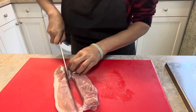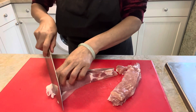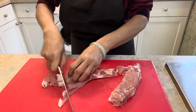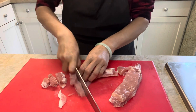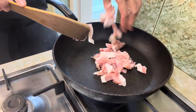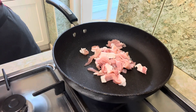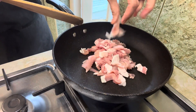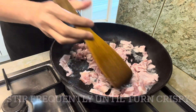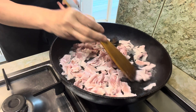To start, cut up 300 grams of bacon into similar sizes. Heat up a clean and dry saucepan, add in the bacon, and fry over high heat. Stir frequently until it has released all the delicious fat and turned crispy, then set aside.